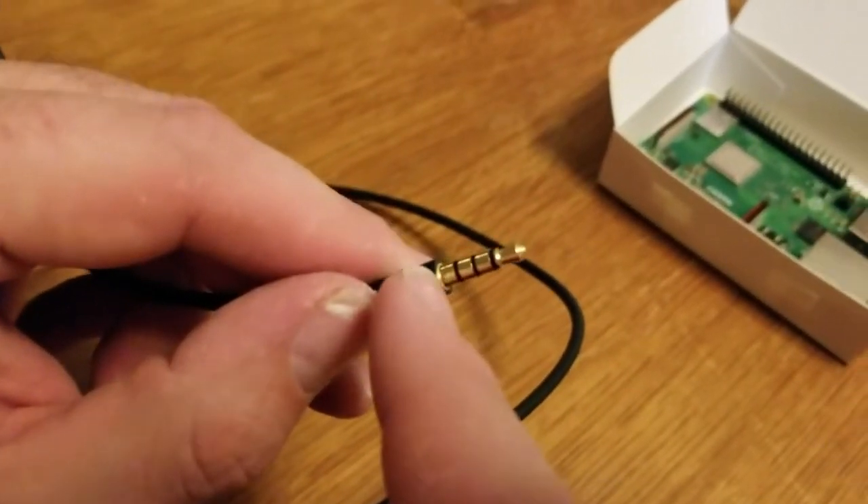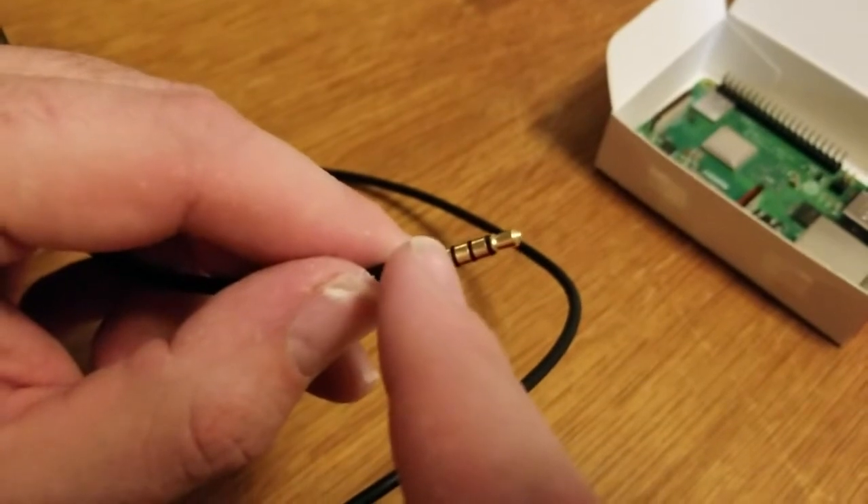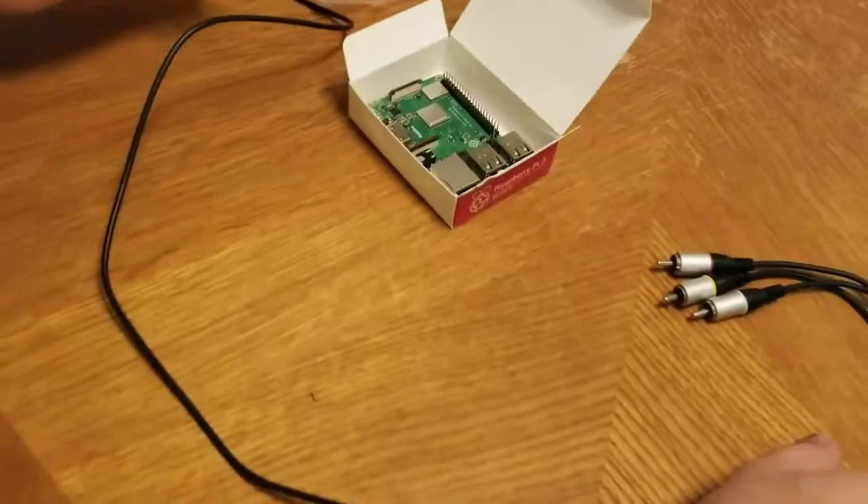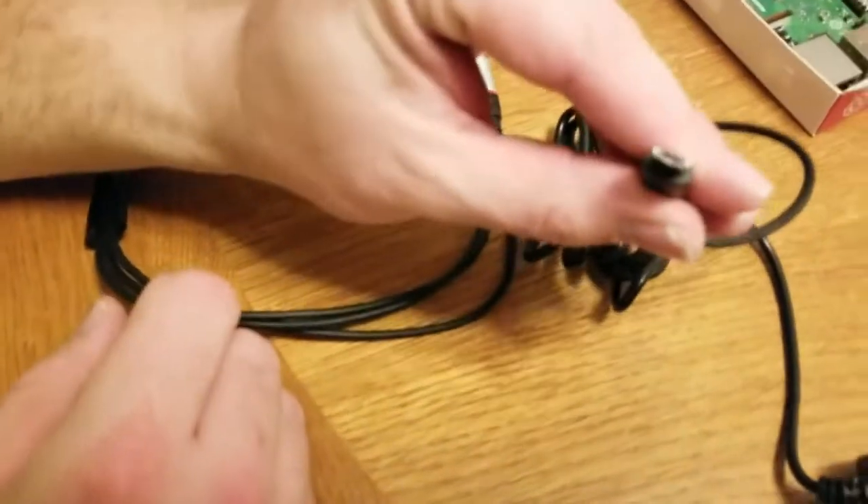It has to be the one with this specific order of connection. The order has to be: video, ground, left channel, right channel. It has to be in that order — some of these won't work because they're not made in that order. It's a standard charger and it comes with a standard micro USB.